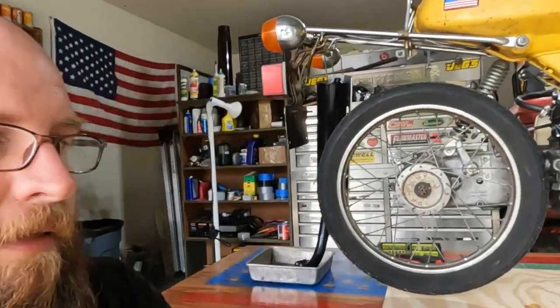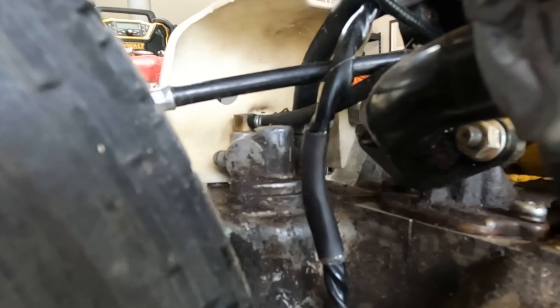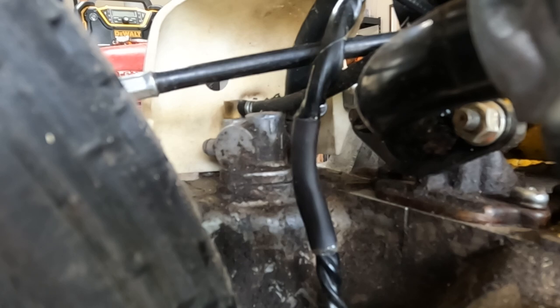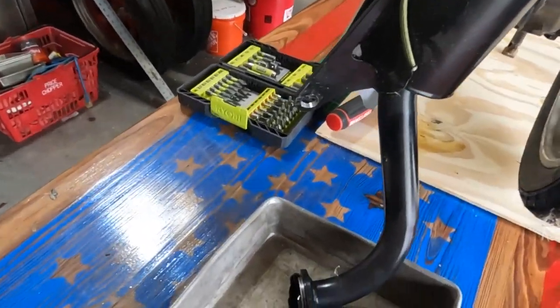Welcome back folks, we're on the moped. I got sidetracked a few weeks ago because I ran into a problem I've been trying to solve. Today we're gonna do the rear brakes, but let me show you the problem first. It's right up in here — that little unit right there, that's the oil pump. The oil pump has been leaking by for many years and I decided I need to put an end to that, because when a moped is just sitting, all the oil in the tank is going down into the crankcase.